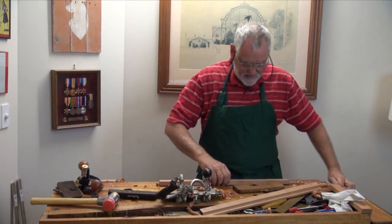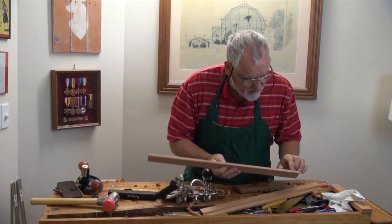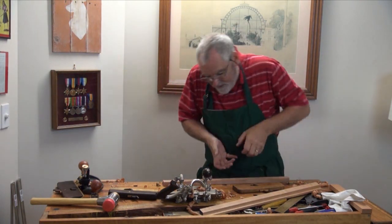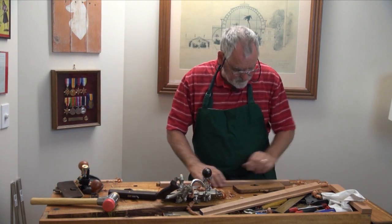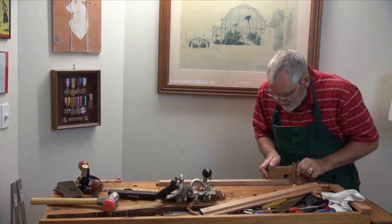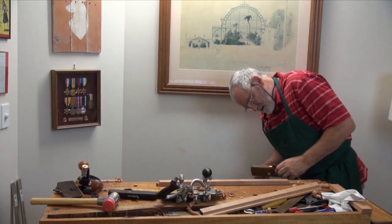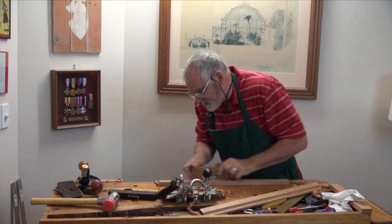Now if you look here, I've actually reached the line here, but a little way to go here and a little way to go here. That means when I've been planing, I've been leaning a little bit too much when I'm getting into the middle. So that's easily overcome — all I do is lean a little bit heavier at the start and a little bit heavier on the exit.